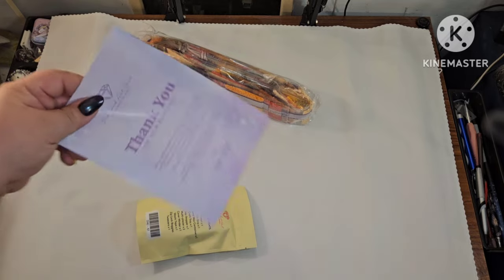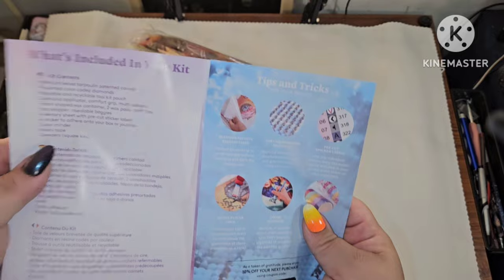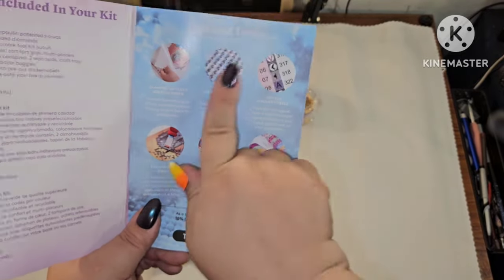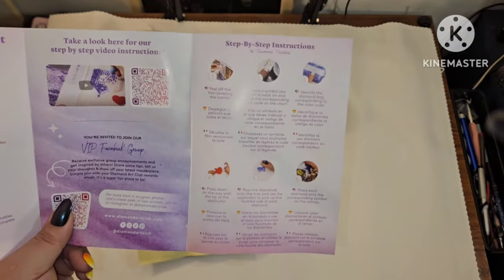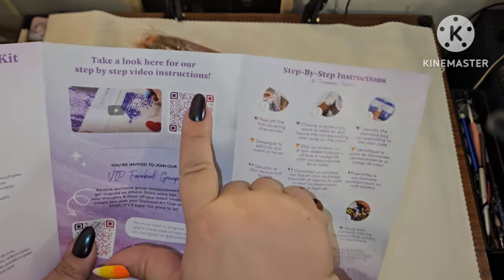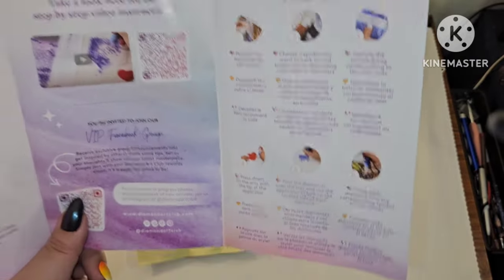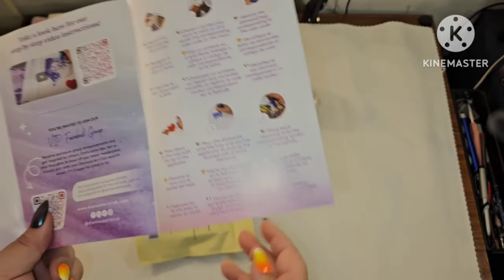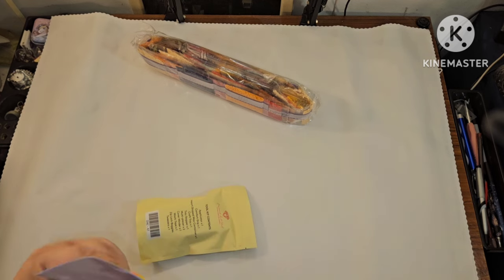In your pamphlet, it tells you what's included in your kit, and there are tips and tricks. There's a thank-you discount code on here, and if you've never diamond painted before and you need a video, this pamphlet links you to one. There are also step-by-step instructions right here.